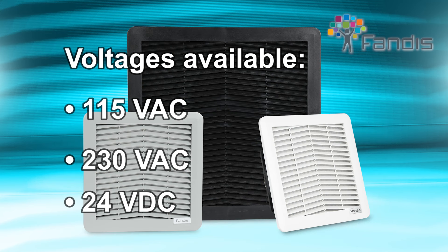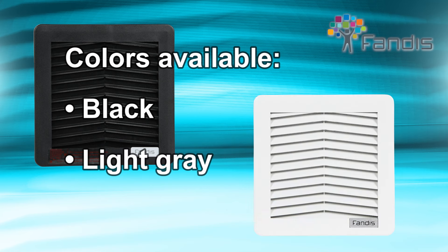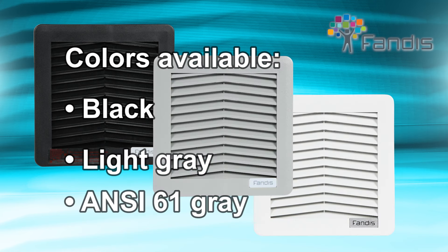Fendes filter fans are available in various voltages and dimensions, with roof mount units offered for limited space applications. They are available in black, light gray, and ANSI 61 gray colors to better match your enclosure color.